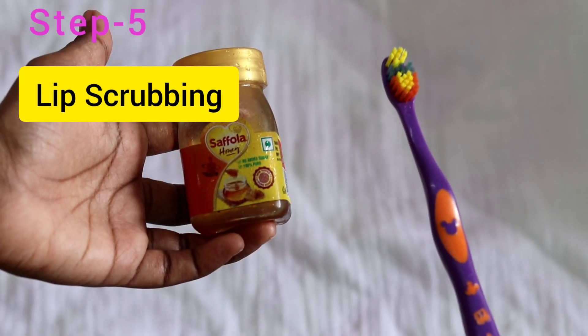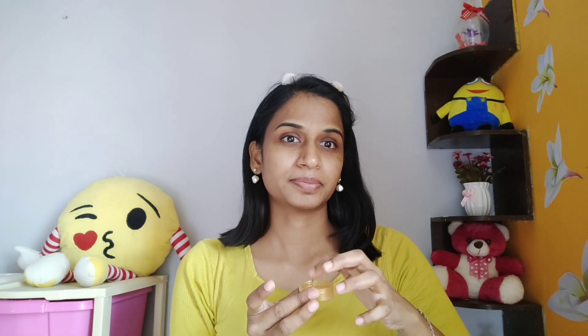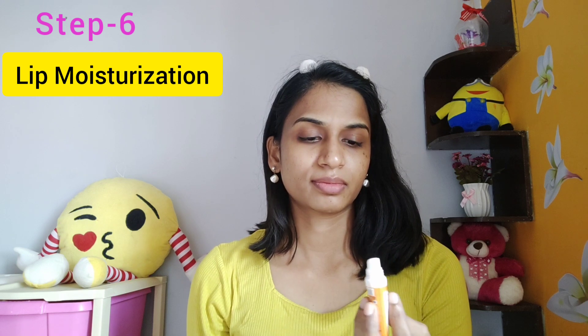Now I will exfoliate my lips using honey and a baby toothbrush. First, apply honey on the lips. Then gently exfoliate the lips using the baby toothbrush in circular motions. After exfoliating, wipe with a cotton pad and wash the lips. This gives the lips a natural pink look. Finally, moisturize your lips with a lip balm.